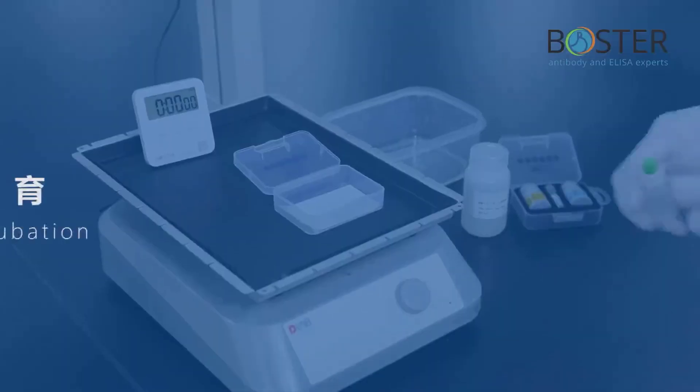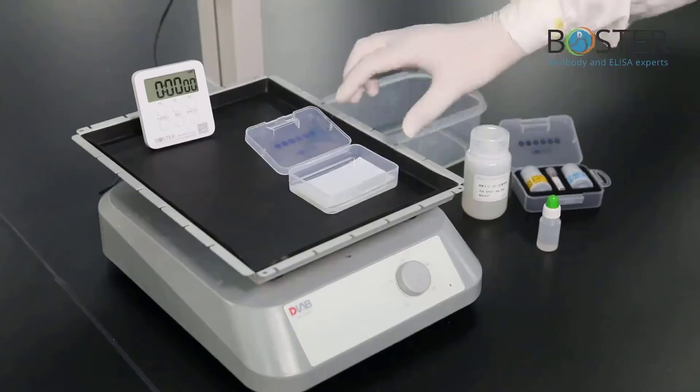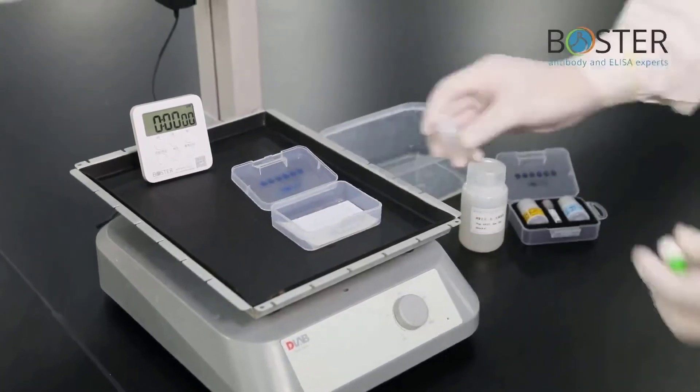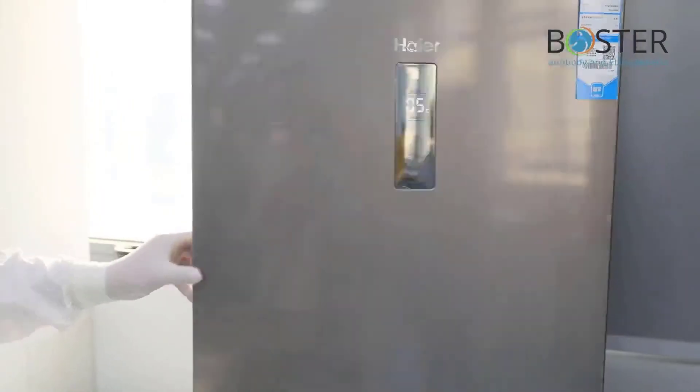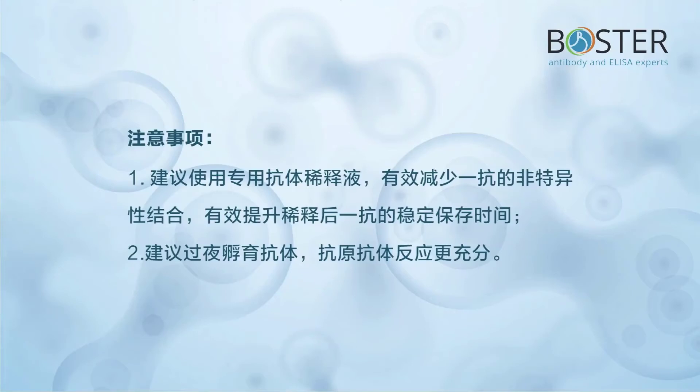Step 10: Antibody incubation. These are the products needed for antibody incubation. Pour off blocking solution and add primary antibody. Put in refrigerator and incubate overnight at 4°C. Precautions: it is recommended to use a dedicated antibody diluent to effectively reduce non-specific binding of the primary antibody, improve the dilution ratio, and increase the stable storage time of the primary antibody after dilution. It is recommended to incubate the antibody overnight for a more adequate antigen-antibody reaction.